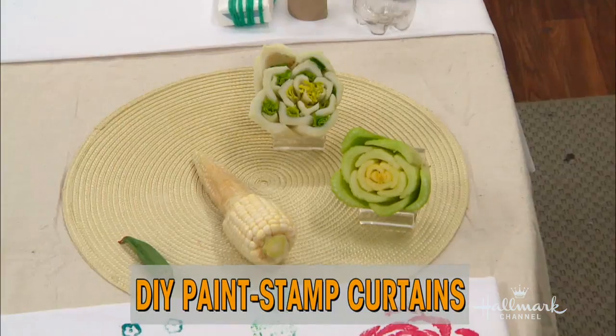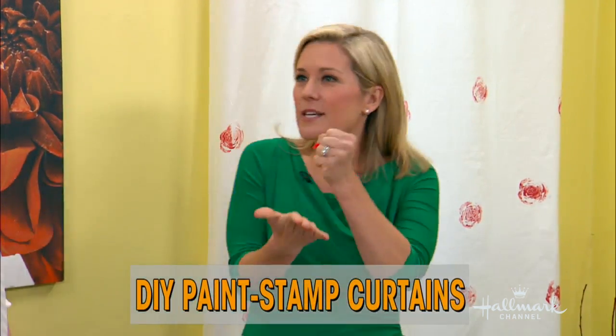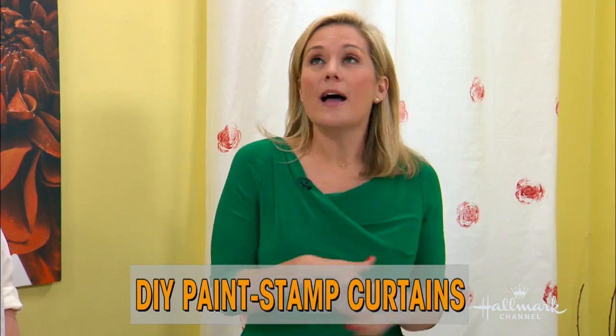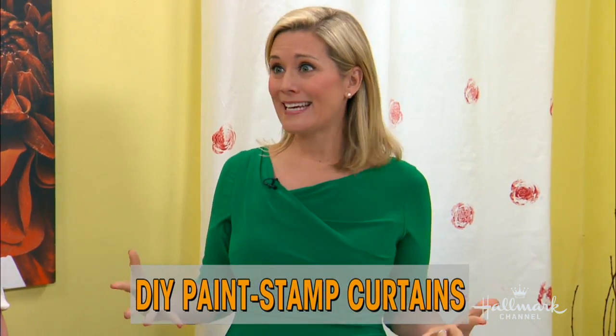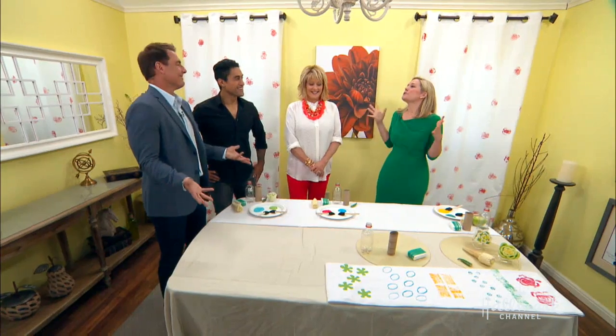So what materials do we need to make this? It's really easy. All you need are curtain panels. I recommend 100% cotton, something that's a little thicker. With polyester, the paint can run — these are really thick, so the paint's going to hold. I recommend a ready-made cotton curtain panel, acrylic paint, very easy. And a garden — really all you need to do is raid your refrigerator, because I've used vegetables as a stamp.